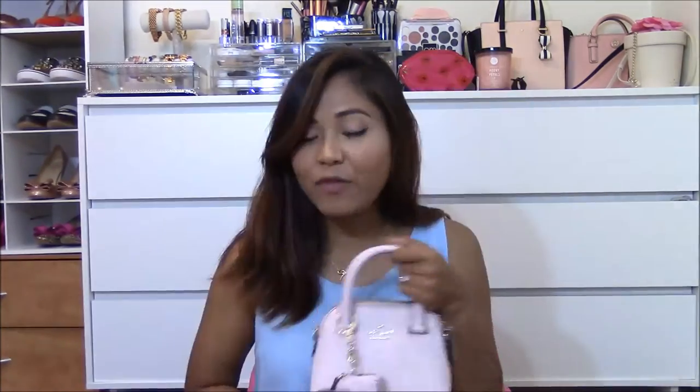Hi everyone, it's Malka again. Welcome back to my channel. So today's video, I want to show you guys how to take care of your investment — and by investment, I meant your beautiful handbag. So if you would like to know how I take care of my handbags, cleaning and storing them, then please keep on watching. And without further ado, let's get to the video.